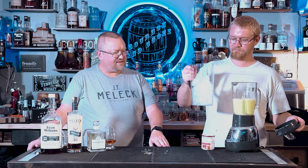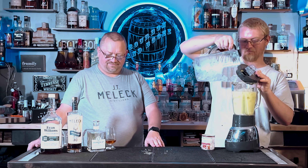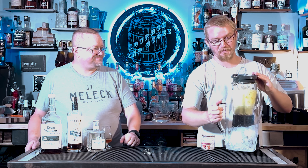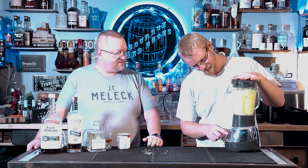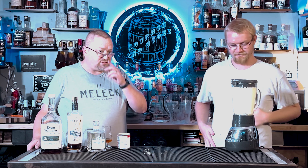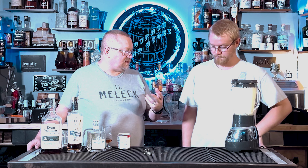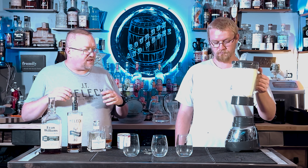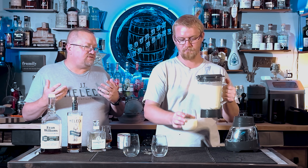You're going to blend it until you get a nice, fairly thick consistency — more like a smoothie, not like a shake. We're going to spike this and we're making three glasses because my wife wants one. You can spike it with anything, and I'd assume tequila is probably a good option, but she wants hers with gin.